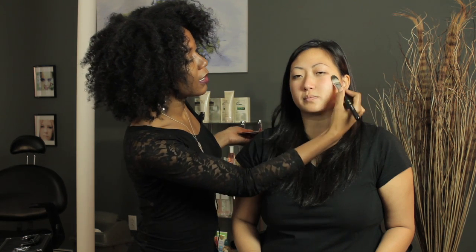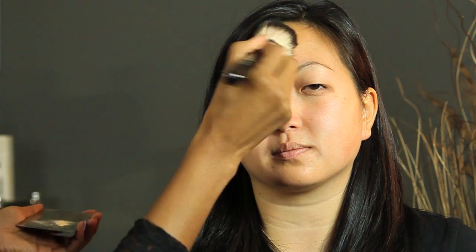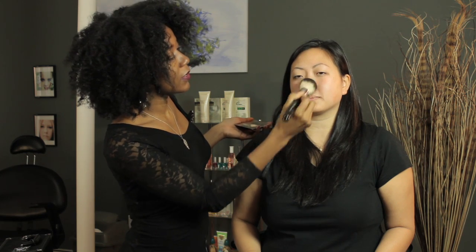So we're just lightly applying an oil-free primer all over. And then if you have skin that tends to get a bit oily, when you're applying your powder you just want to make sure that you focus on those areas and press in the powder rather than just sweeping it. You want to press in areas such as the forehead, the nose, the chin — the areas that get oily.